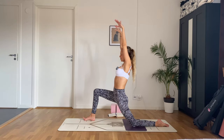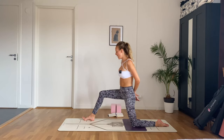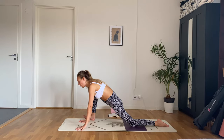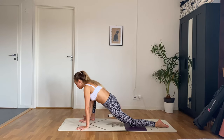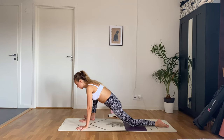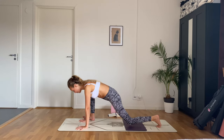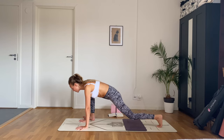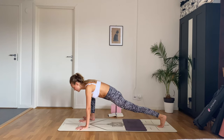Breathe. Now come forward into your lizard lunge — hands can be on the floor or on blocks, you can also come down onto your forearms. Wiggle a little bit here, really getting into our hips. Just notice your mind. Tuck the back toes, lift that back knee off the floor, and lower, lift, and lower — keep going. Getting a little more movement into the hips and especially the front of your left hip. Beautiful, last one.